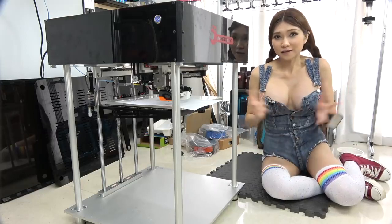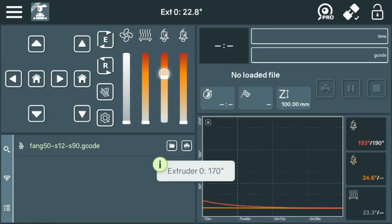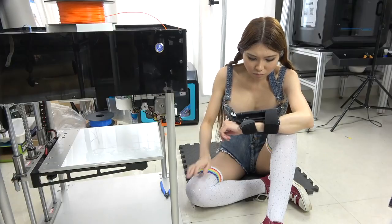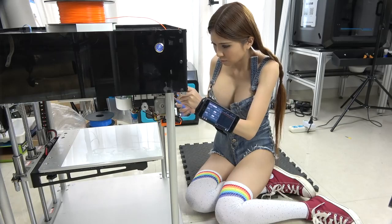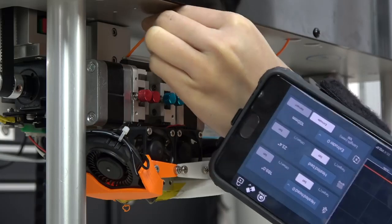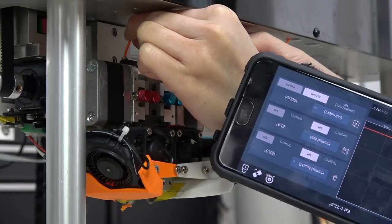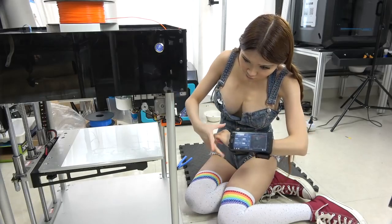Okay, I think this is level. Now I will load the filament. I'm going to set the temperature to 190. I think that's it — it's feeding some filament. Okay, now it is coming out.